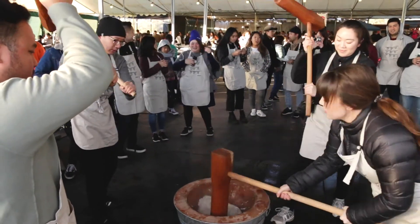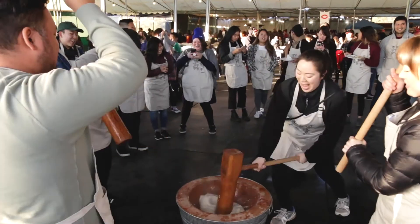Please join us at the OCO Tanaka Farms Mochitsuki Pound-Off next year. I look forward to seeing you all there. You're going to go home with sore arms, but it's totally okay.